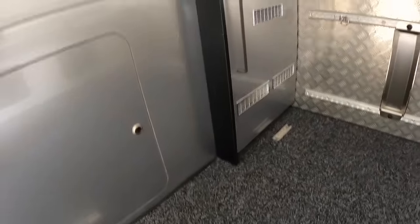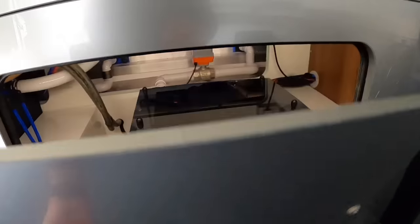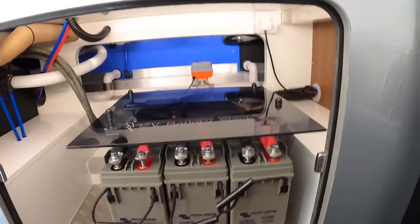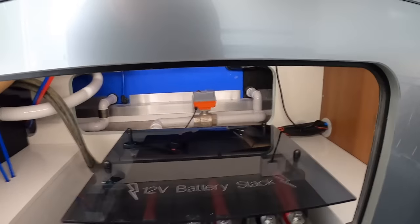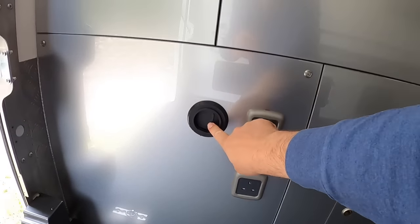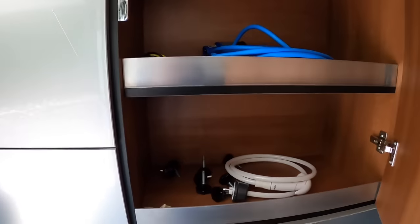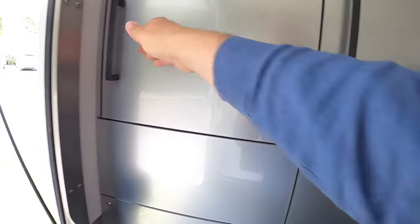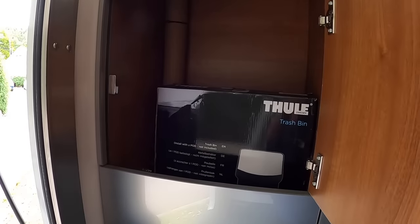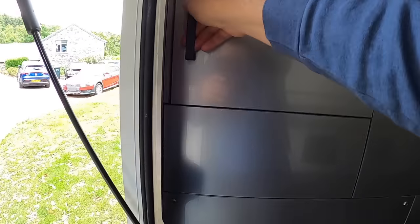Going further in, the inverter and charger live in there. This one takes us into the battery systems, and some of the plumbing systems are in there as well. Coming back a bit further, there's 240-volt power in here and heating in here as well. A bit of storage for things like the 240-volt lead and other bits and pieces. That's actually a shower. And then a bit more storage — that can be a laundry chute. You can connect that up to the toilet compartment and have your laundry go down there if you want.